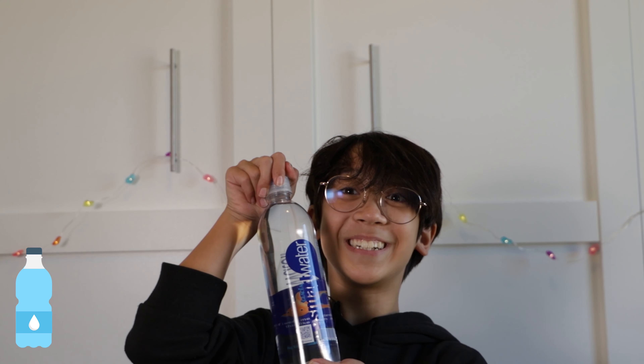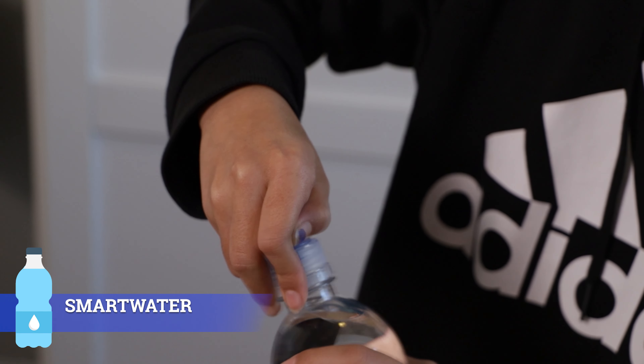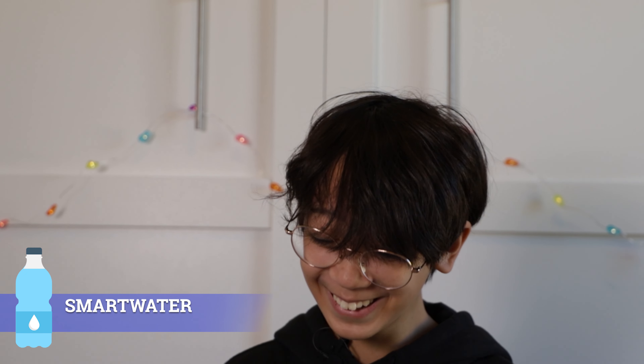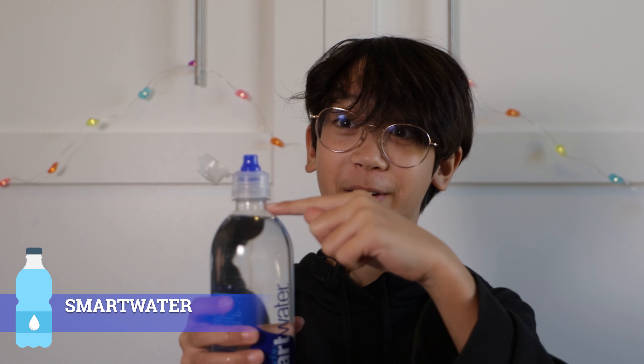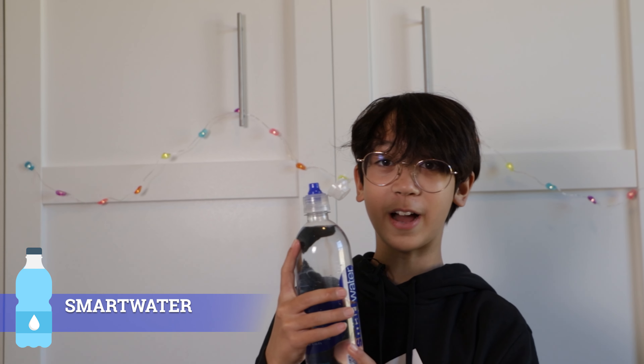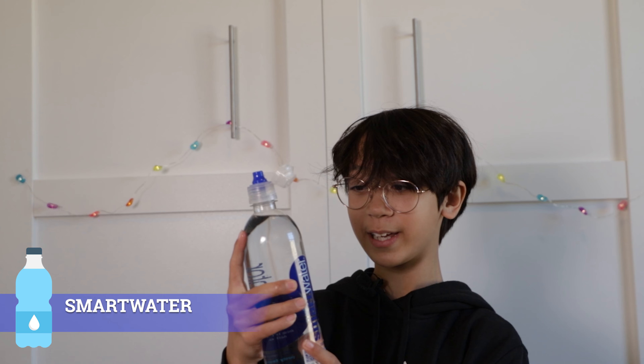So the next one we have is Smart Water. This one says 'Purity you can taste' and 'Hydration you can feel.' This one's going to get extra points for being all the way filled and for having a really cool cap. So we're going to test if I can actually taste the purity and feel the hydration.